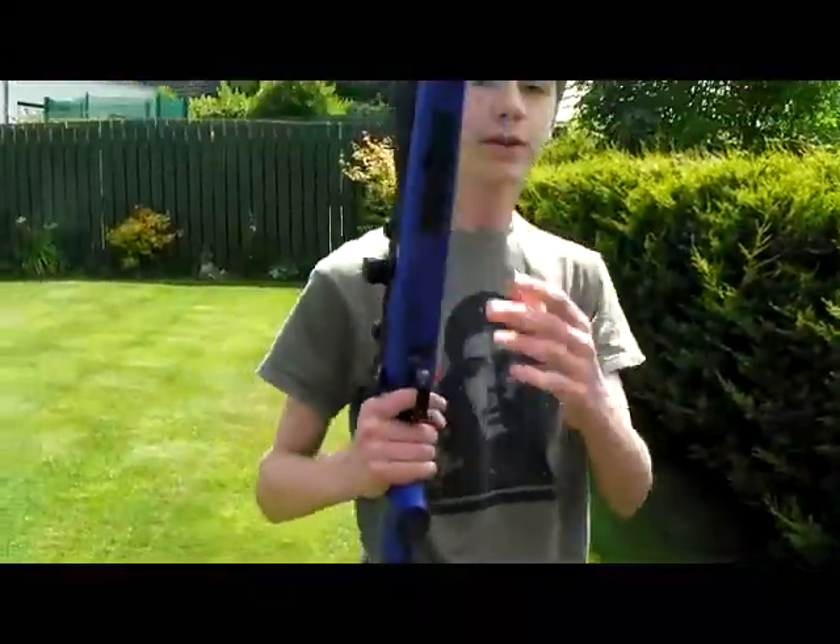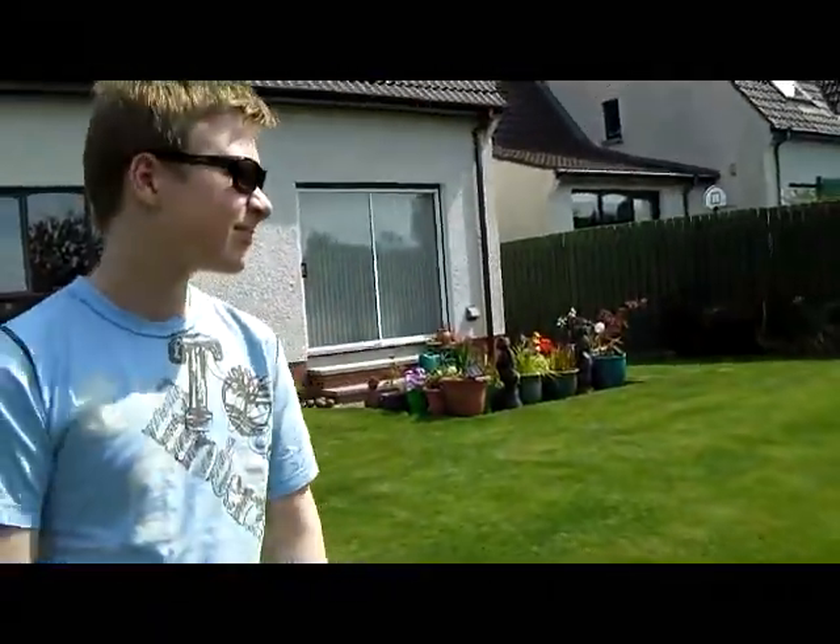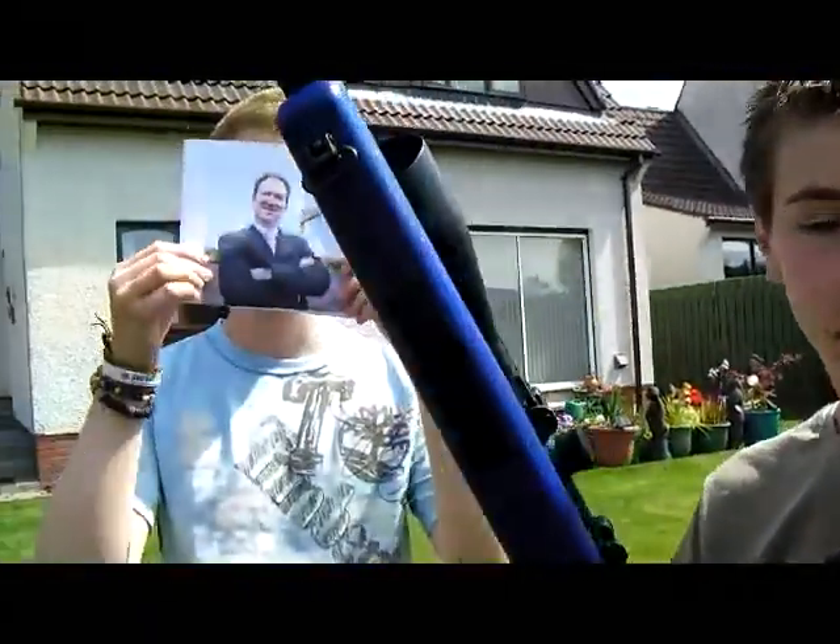Thanks for watching. I've been Nathan Concilio, this has been Greg Blevins. That's been Paul Concilio and that over there has been David Blevins. Thanks to our cameraman Stuart Dixon, and bye-bye.